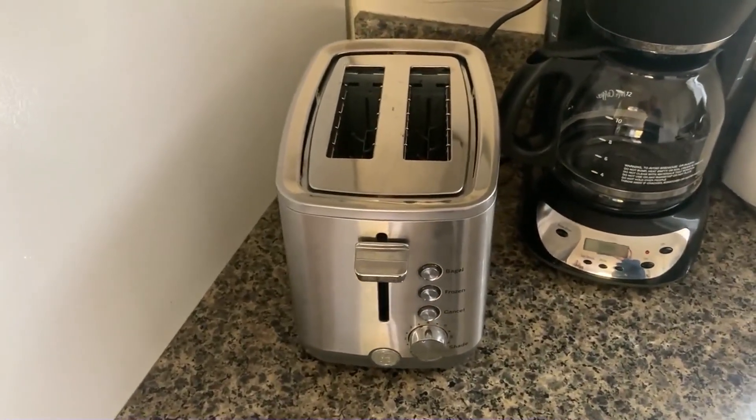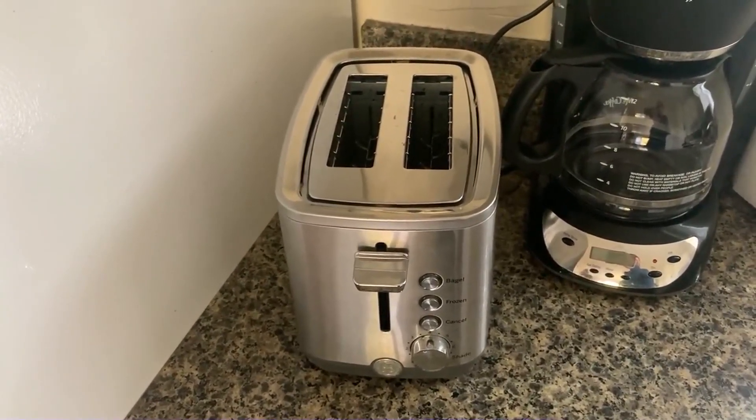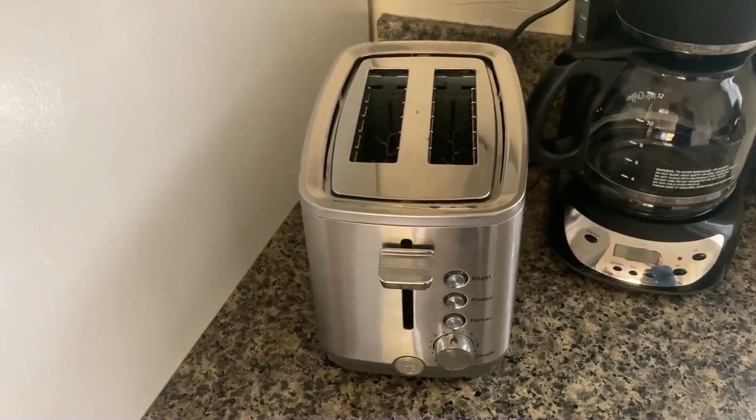So yeah, would highly recommend. Honestly, there's been no negatives about this at all — just two thumbs up. So if you're in the market for a new toaster, would highly recommend. Hope you enjoy.